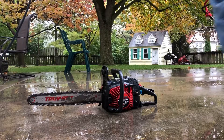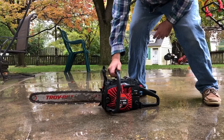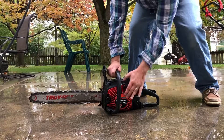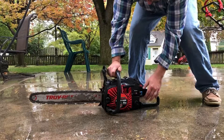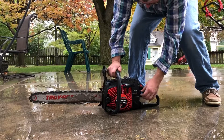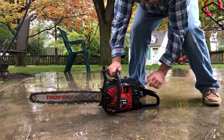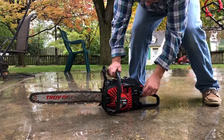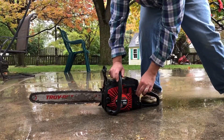Rainy morning, and we're going to do a cold start on the Choybilt 4620. Spring assist on the start, three-position choke primer. So, position number one, lock the throttle, make sure the stop is in the run position. And we just give her a few hits on the primer bulb.